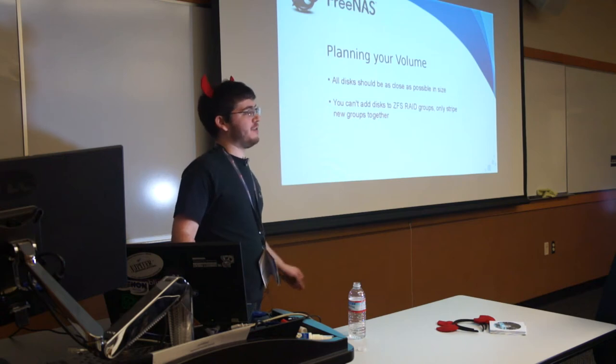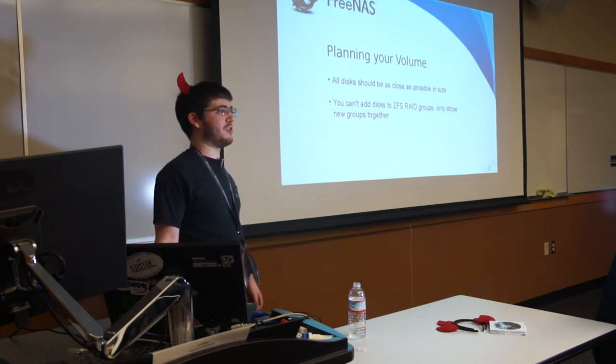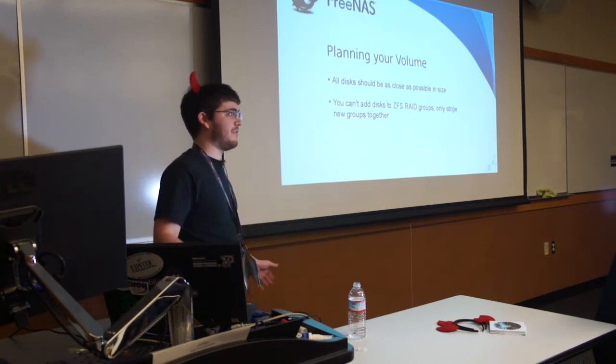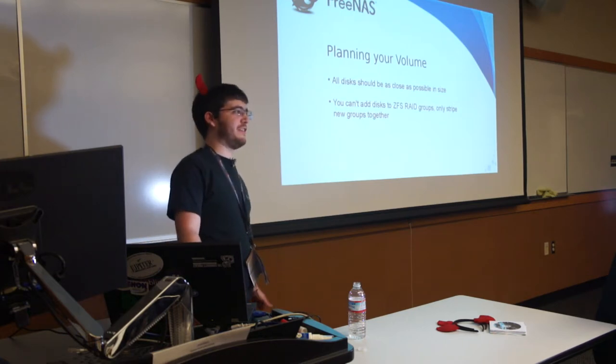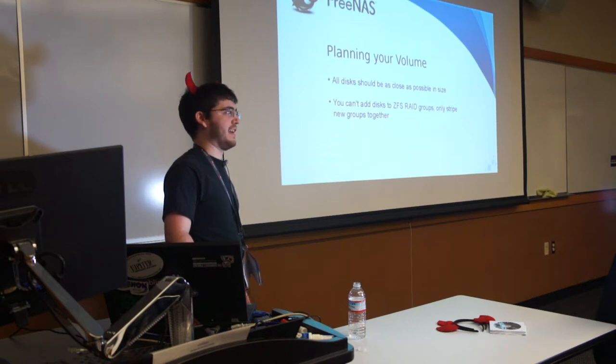Making a ZFS volume layout is a one-way street and the only way back is to delete and start over. If you don't know how to plan ahead, here's an easy recommendation: start two disks at a time, make them a mirror, and add newer mirrors whenever you want to add more data. That's the safest and easiest way to get more storage — otherwise you're setting yourself up for a lot of pain, deleting all your data, and backing it up somewhere else.